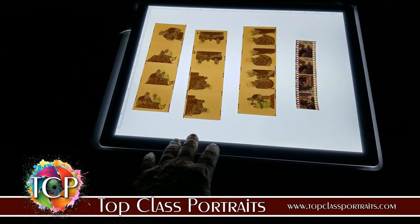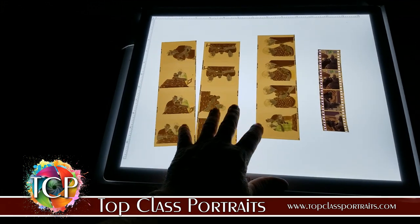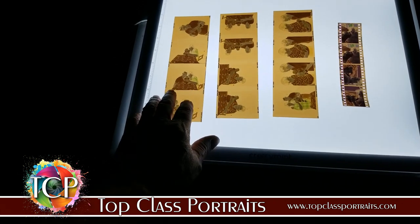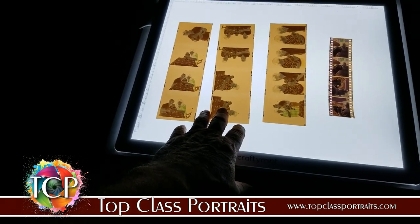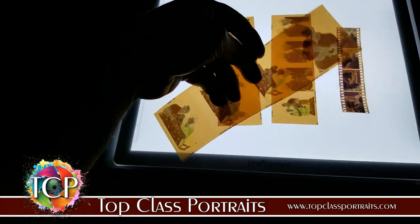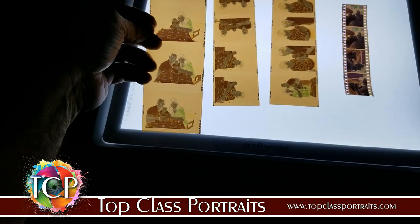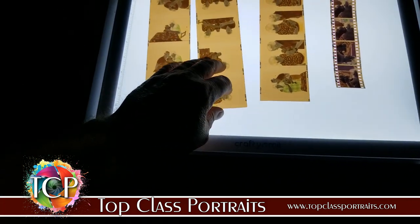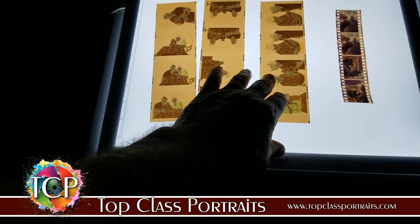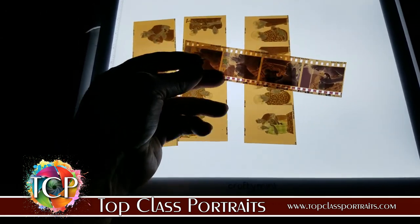Especially as older negatives — hardly anybody shoots film anymore, some people do believe it or not. Anyway, what I've got here is a couple strips of medium format film, it's 120 or 220 roll film. This is from the day when I shot with 645 Pentax cameras, mostly shooting weddings. The old Kodak Vericolor film was really renowned for its Caucasian flesh tone reproduction. These 645 negatives are almost three times the size of 35 millimeter negatives.